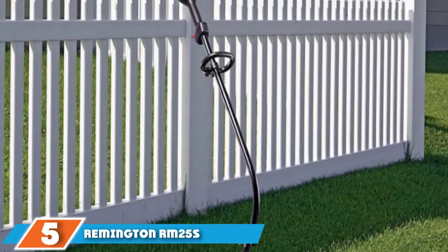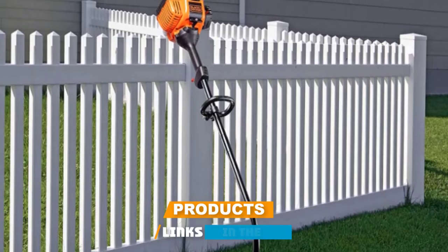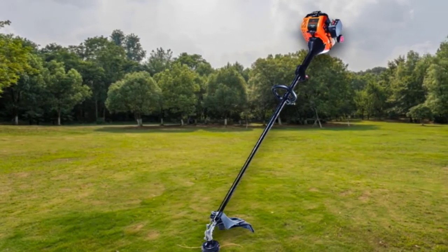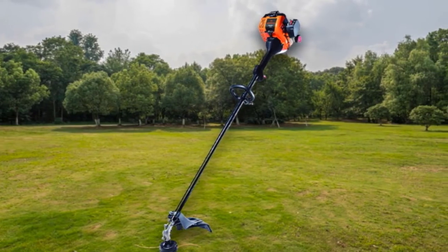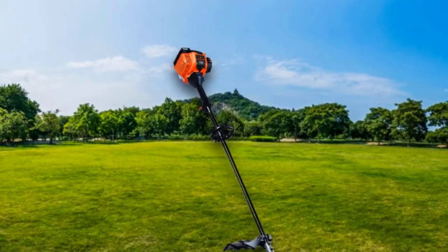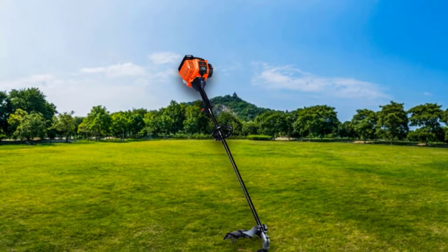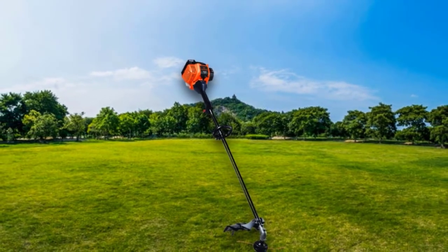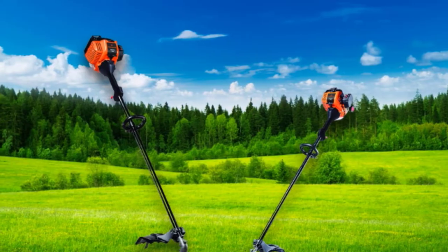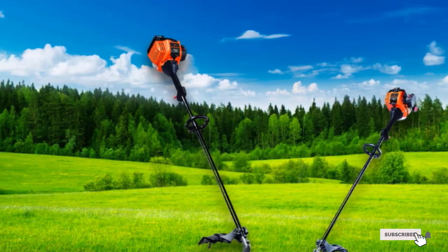The number 5 position is held by the Remington Rem25S 2-cycle straight shaft string trimmer. The Rem25S is a true budget pick — it's heavy at more than 15 pounds and has the smallest cutting width on this list, with only a 25cc 2-cycle engine. For the price, though, it's a solid weed eater and brush cutter for residential use. It features Remington's Quick Start technology, a bump head that releases string when pressed against a hard surface, and an ergonomic handle adjustable for right- and left-handed users. Users reported it starts smoothly and works well, though it can be difficult to restring.